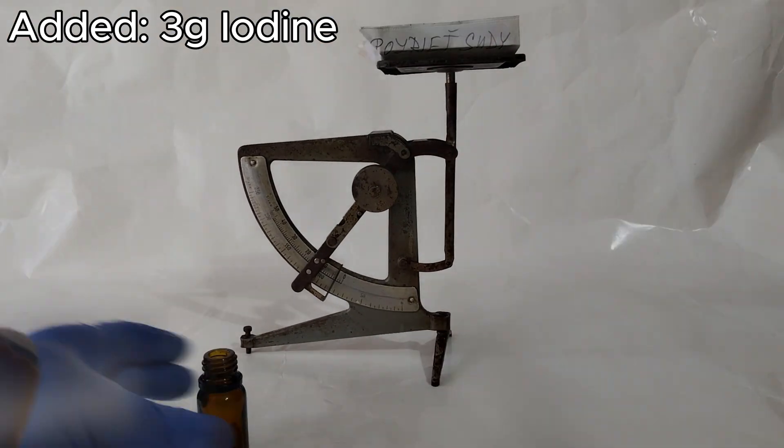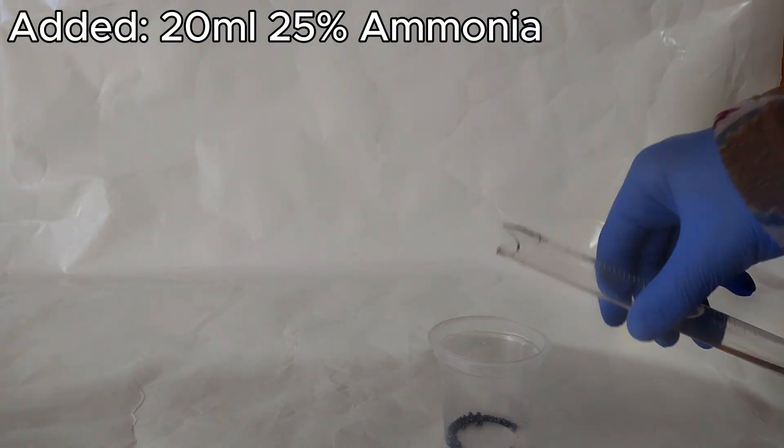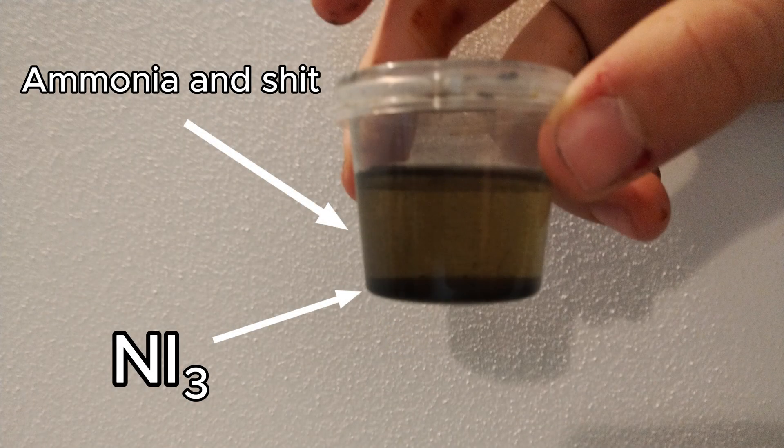I measure out 3 grams of iodine crystals and add it to a mortar and pestle to crush it up. I measure and add 20 milliliters of concentrated ammonia solution. I left it to react for about 15 minutes — on the bottom you can see the touch powder, and the liquid on the top is just ammonia and some other stuff.